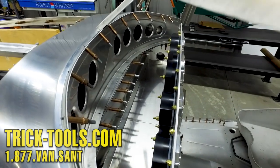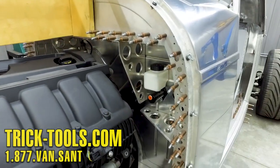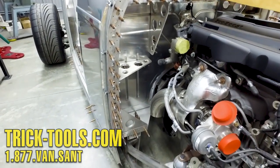Or you can get them individually so you can order a custom number of clecos that you may need. Give us a call or visit our website at tricktools.com. Don't forget to subscribe to our YouTube channel for more videos on high-performance tools for the fabricator.